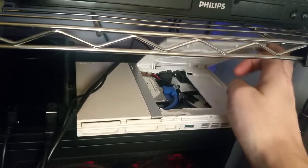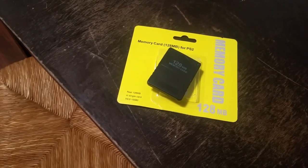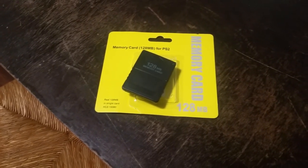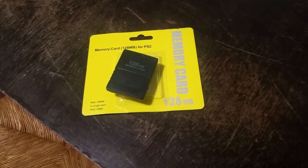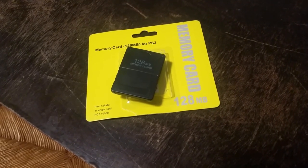I also got him a 128-megabyte PS2 memory card from Amazon. I'm so jealous — kids don't know how good they have it these days. Back in my day PS2 memory cards only held eight megabytes and were something like $25 a piece, so saving your progress in multiple games was a real luxury.